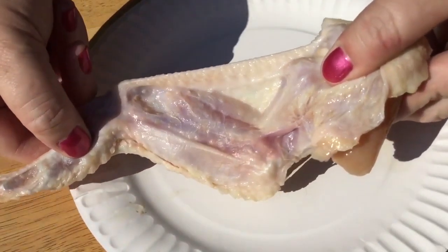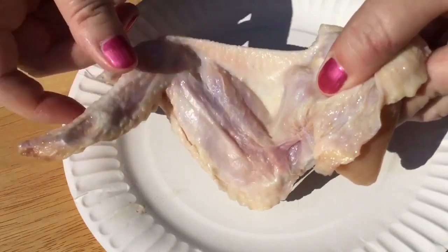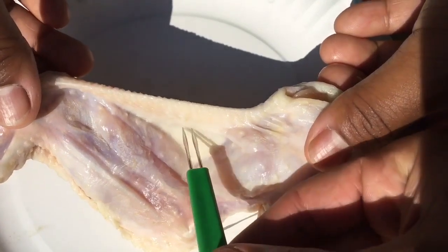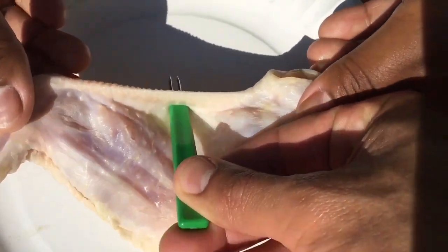You will be vaccinating your chickens in the portion of the wing called the wing web. It is the thin part located here. You can practice on a store-bought chicken wing, being sure to press all the way through the wing web.